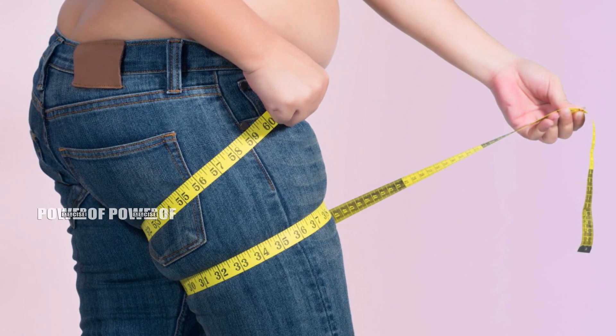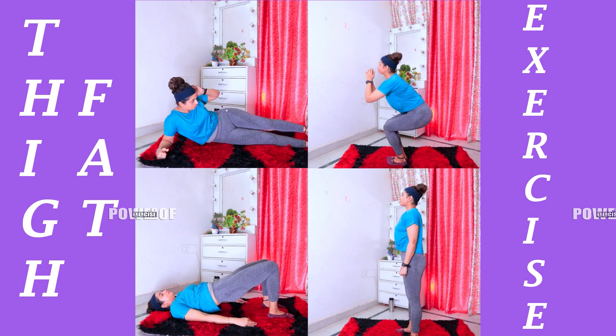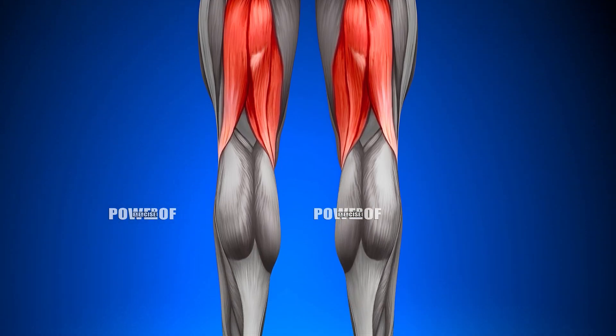Guys, if you've got a lot of fat in your thighs, then definitely this video is going to do a very good job. This is my challenge in this video: if you follow me for a month, just follow 4 exercises. The ultimate results will be in your lower body parts — whether they are thighs, hips, inner thighs, quads, or the front area. Especially if you have a hamstring area issue, it will be very well controlled.